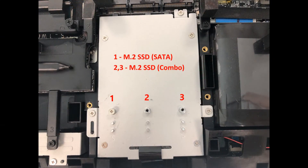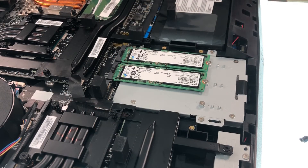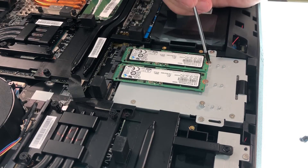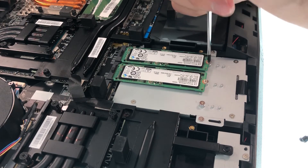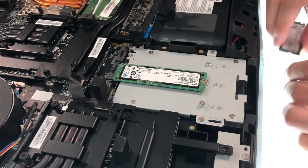This model has 3 SSD slots. To remove the SSD, first we have to remove the bolt. After the bolt is removed, unplug the SSD at an angle of about 45 degrees.